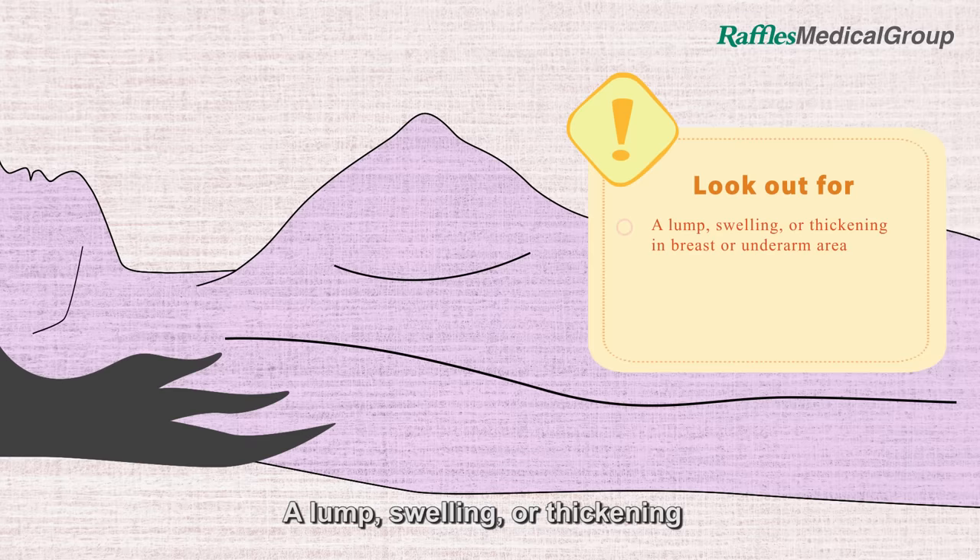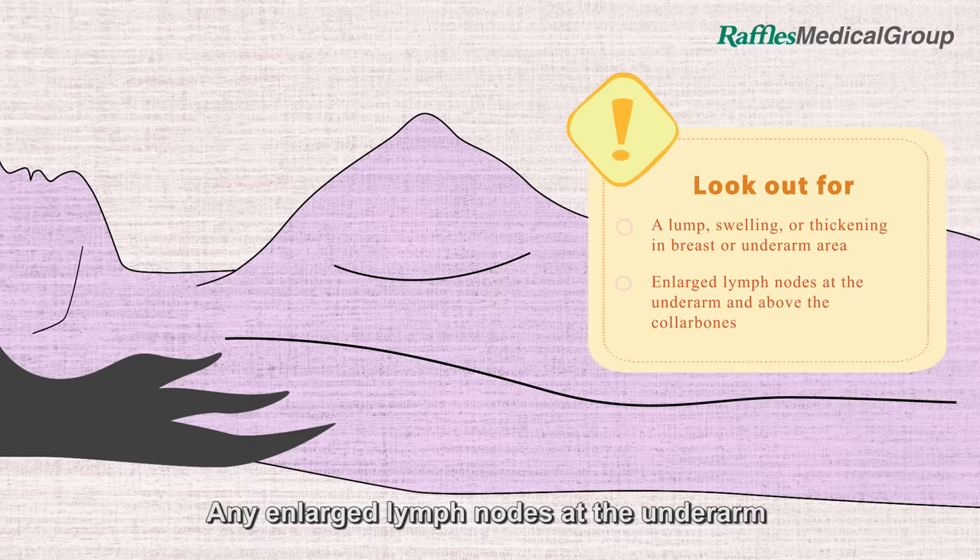What you should look out for: a lump, swelling or thickening in the breast or underarm area, and enlarged lymph nodes at the underarm and above the collar bones.